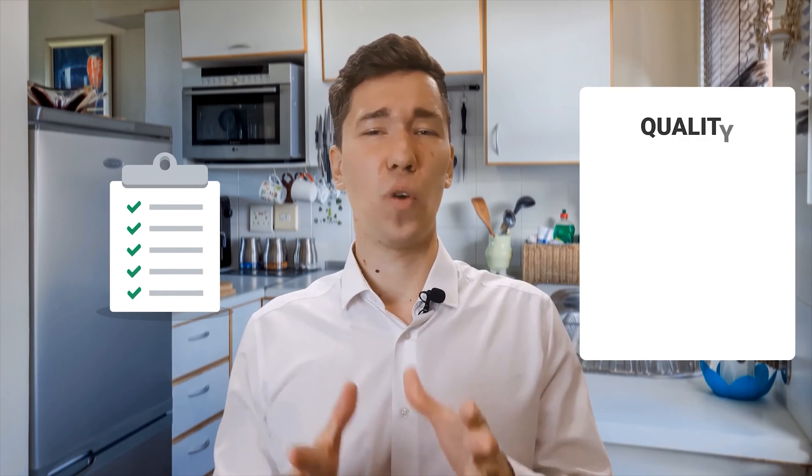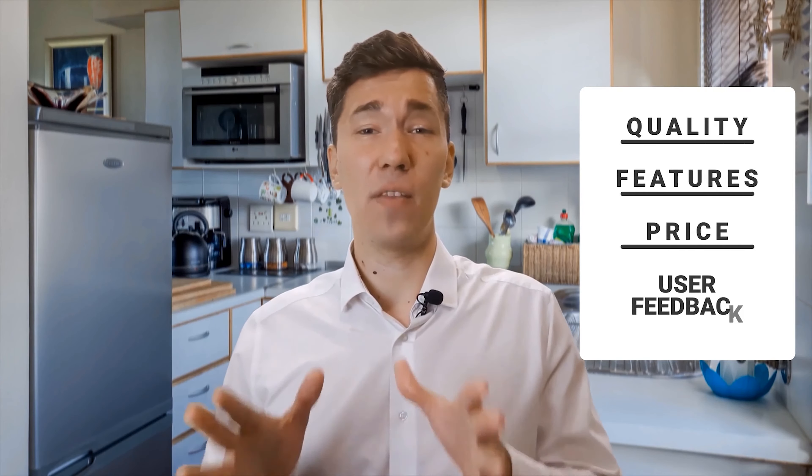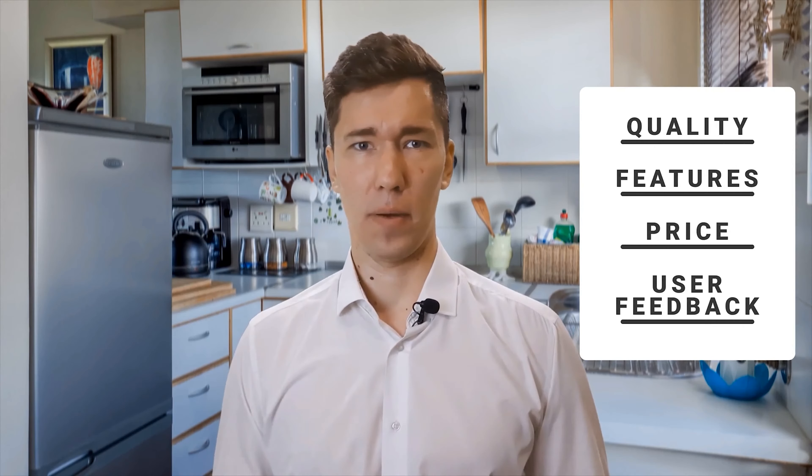Welcome to Knife Sharpener Guy. Here we put to test the newest knives and knife sharpeners in the world. We pit them against each other and produce a list based on quality, features, price, and what users have to say. Whether you're looking for a fancy kitchen knife to give as a gift or a heavy duty machete for yard work, we have it all.